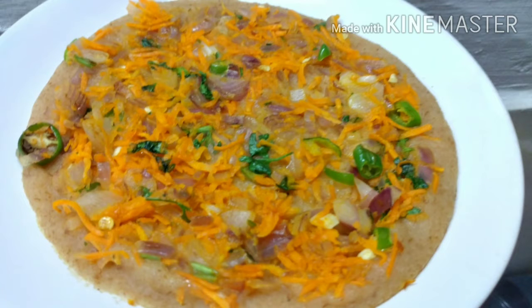Hello friends, welcome to happykitchen. This recipe is a very easy breakfast recipe. It's easy to eat bread, easy to eat and taste.